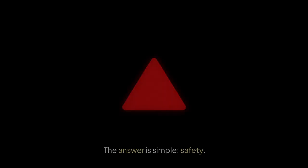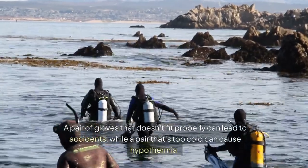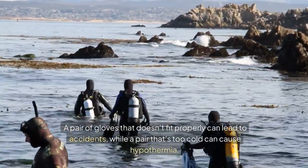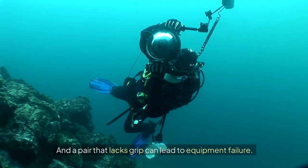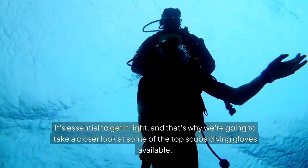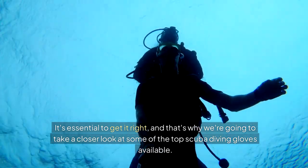But why are they so important? The answer is simple: safety. A pair of gloves that doesn't fit properly can lead to accidents, while a pair that's too cold can cause hypothermia. And a pair that lacks grip can lead to equipment failure. It's essential to get it right, and that's why we're going to take a closer look at some of the top scuba diving gloves available.